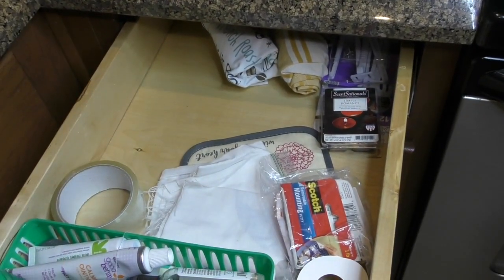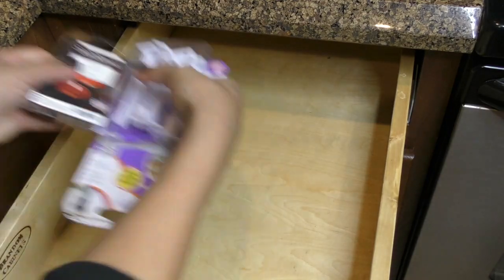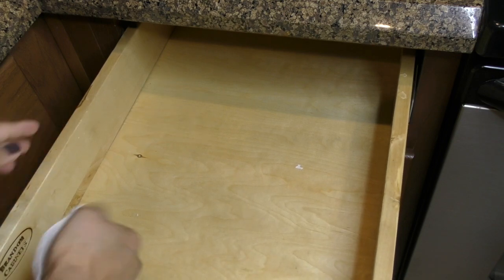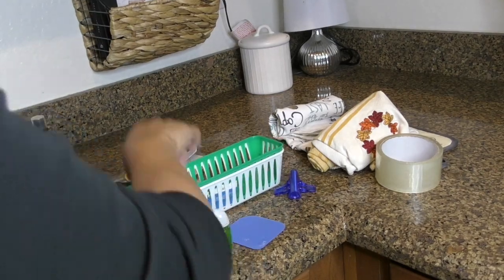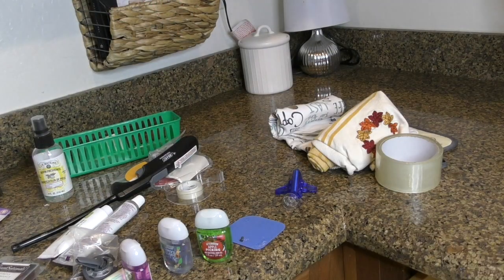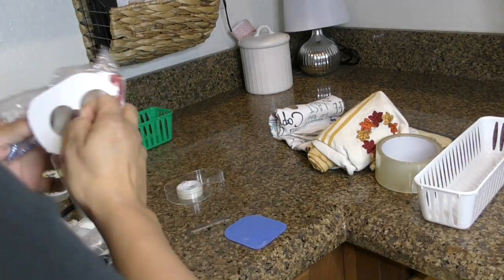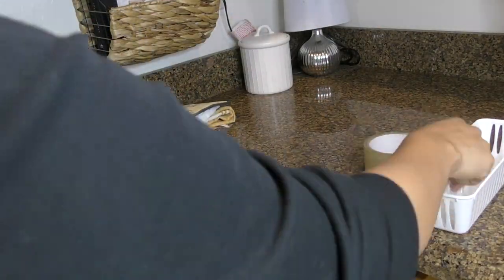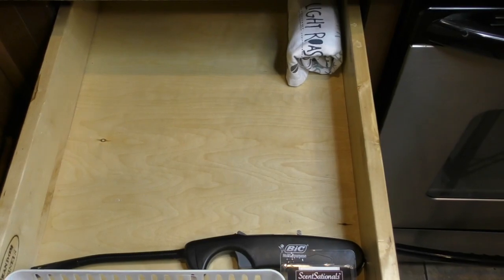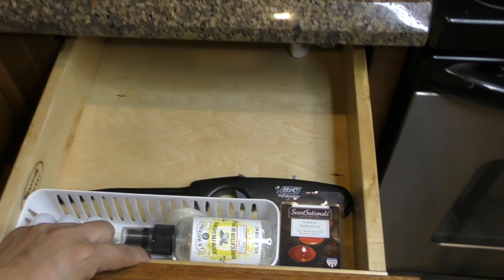This is our junk slash dish towel drawer. This area typically doesn't get too cluttered, so I just gave this drawer a good cleaning and organized it a little bit more. Our dish towels are currently in the washer, so in the end you'll see it's lacking a few dish towels. The end result is just a few knickknacks, a lighter, and in the back is where I typically roll up and store my dish towels.